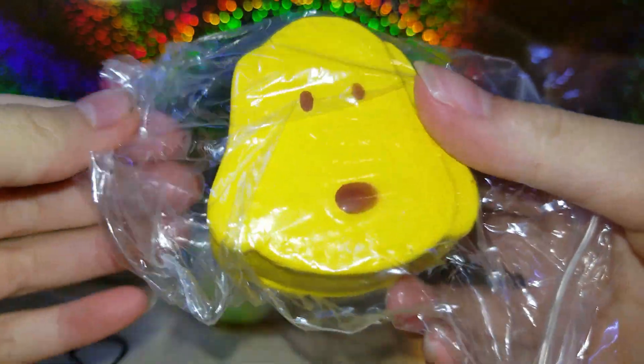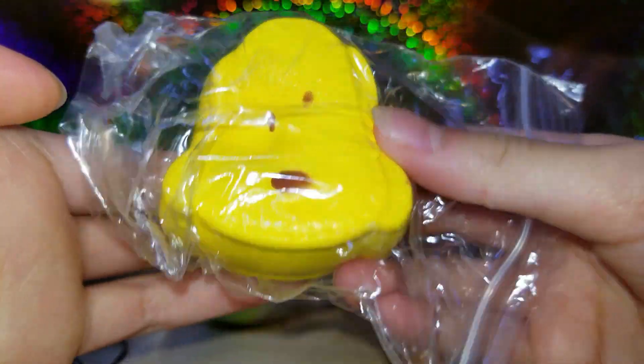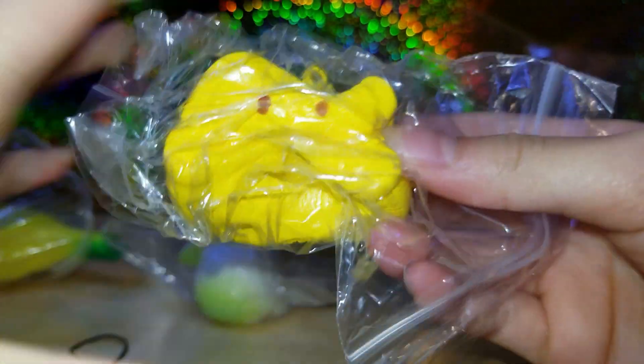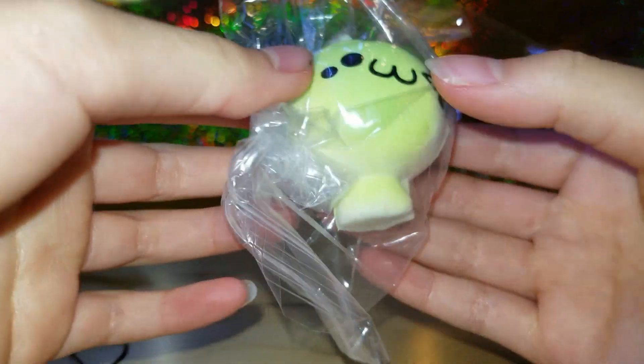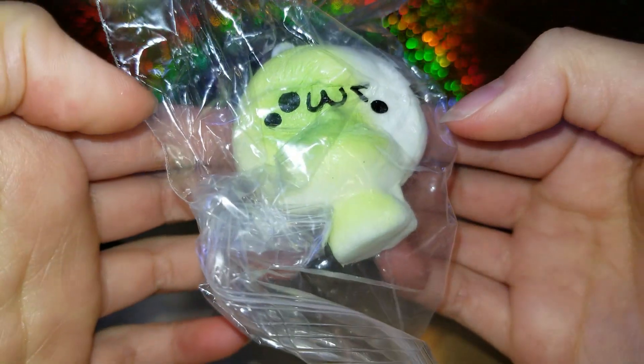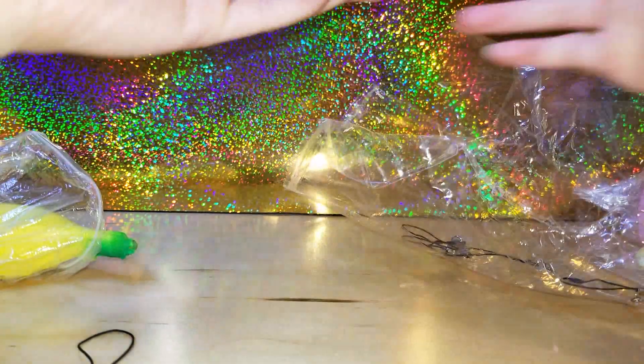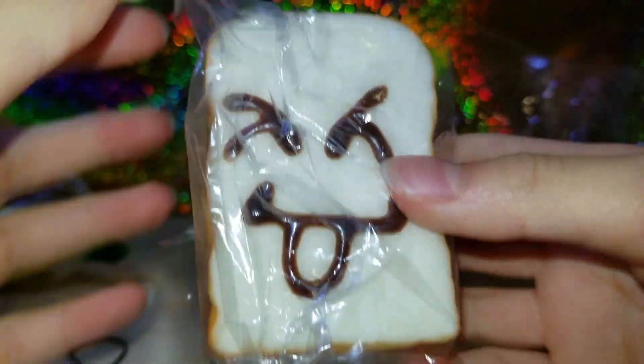Oh my gosh, it's like a little dog — it's so soft! And then there's a little mushroom, oh my gosh, it's so soft. And here's a little bread sticking out its tongue.